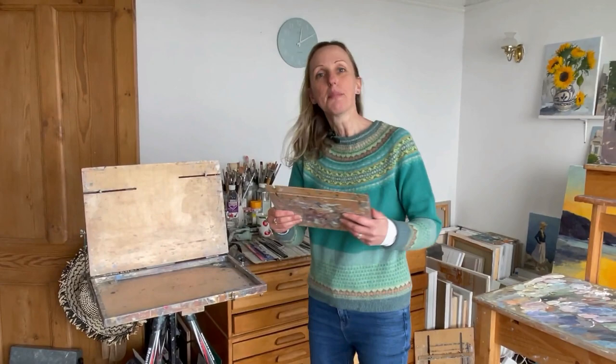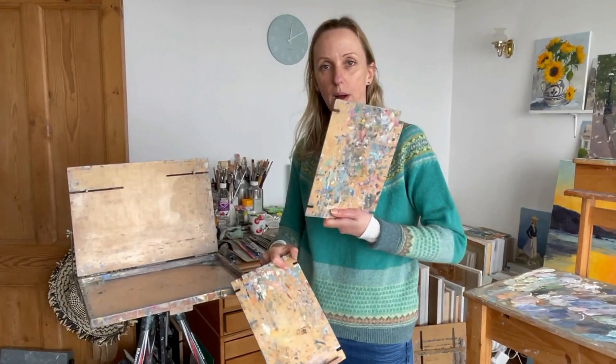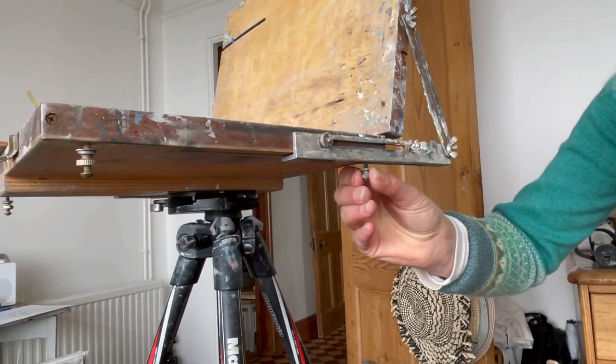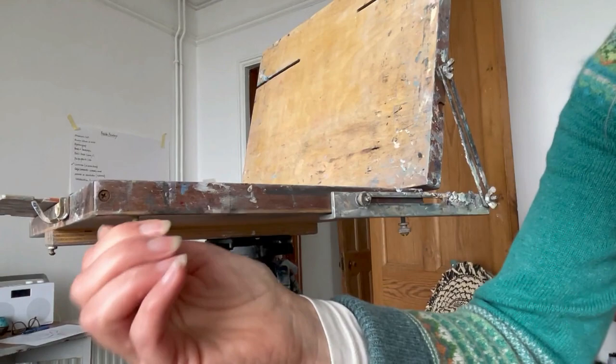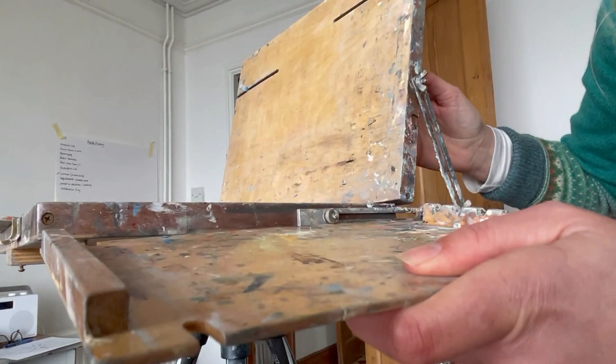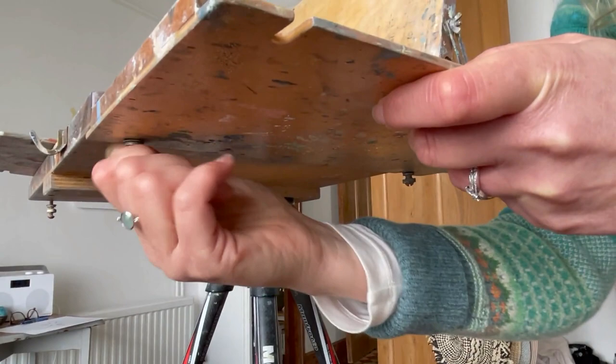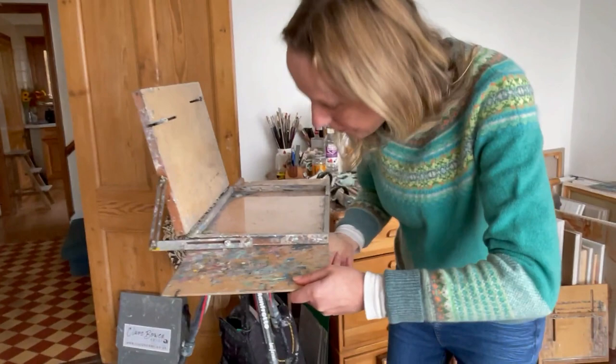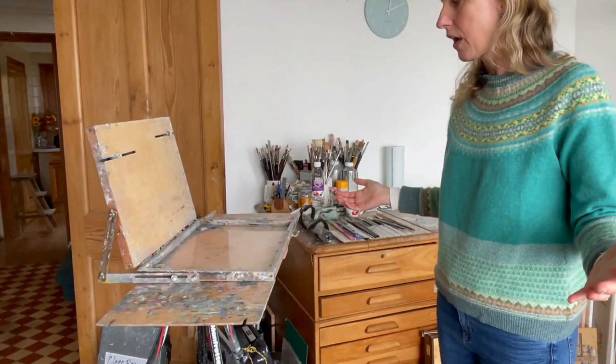I quite like these side tables. One comes with the actual pochade but I bought another one because they're really useful. They slot in - there's a little hanging-down bit there and it screws in and out, so you open it out as much as you can, same for the other one, then you slot it in making sure it's the right way around. Then you do them up underneath, and the same for the other side. That's it set up.